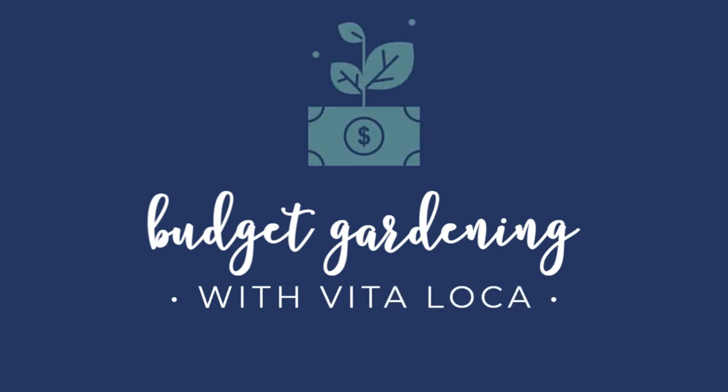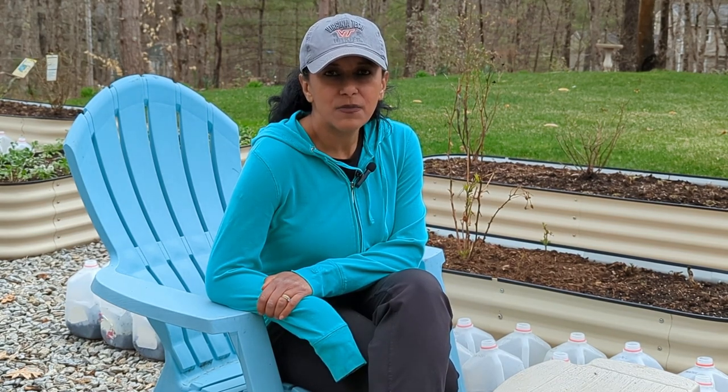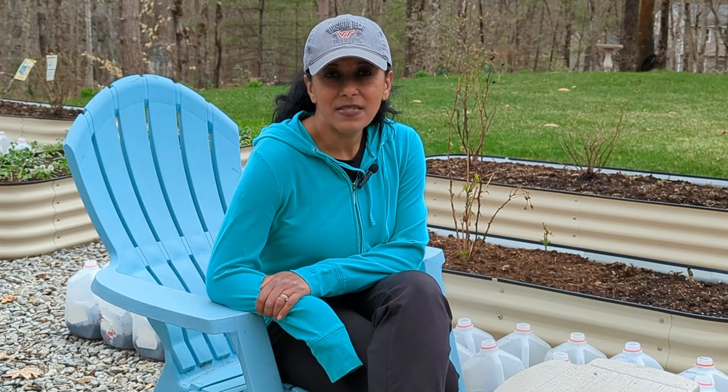Hey Budget Gardeners, Vita Loca here. Join me today as I do a big winter sowing reveal of 2023. I started my winter sowing in January and finished up around February. This is my 30th year winter sowing, and I only winter sow perennials. The reason for that is because I start a lot of my flowers and vegetables indoors under lights, so I don't want to do perennials indoors — I don't have room. Also perennials typically need a cold stratification period and I don't want to put seeds in the refrigerator or freezer. I just want to set the seeds outside and forget them.